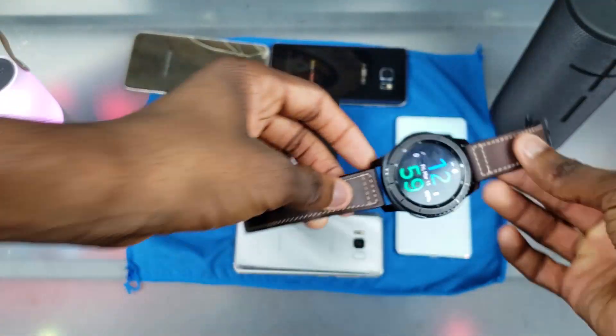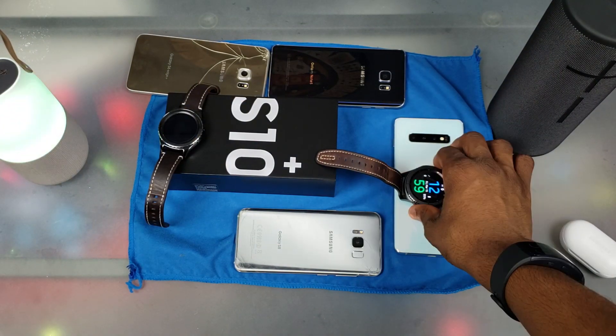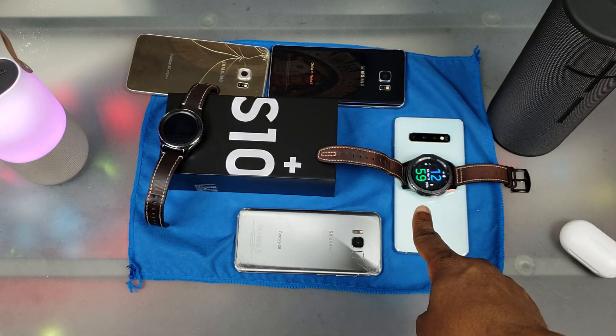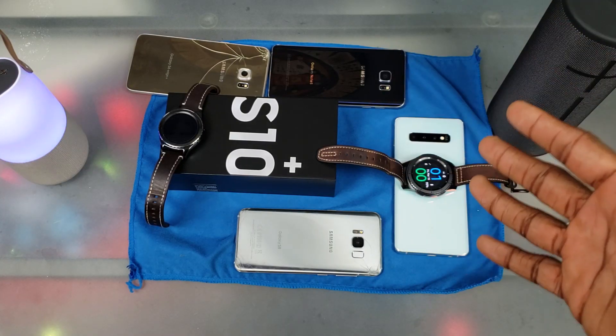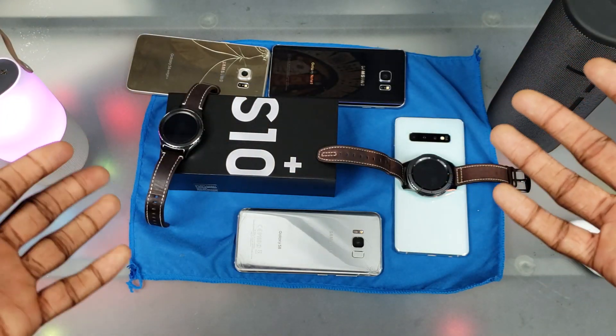Next up is the Gear S3 at 95%. Let's go ahead and put that on there — gotta move it a little bit. There we go, it takes a while on here for some reason but it's charging now. And it doesn't do the same thing as the Gear S2 Classic, so that's a pretty cool thing. The Galaxy Watch will do the same thing. We're all good with the Gear S3.